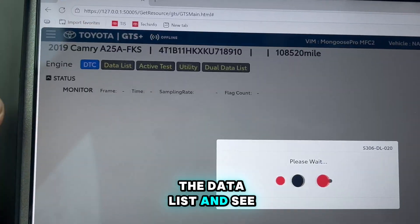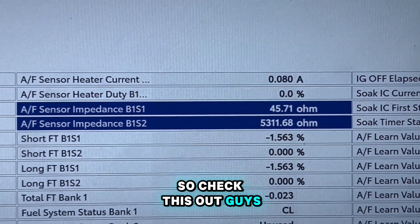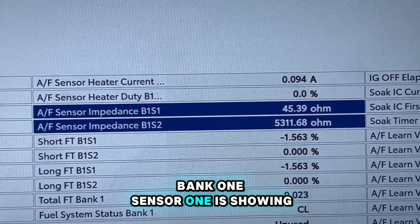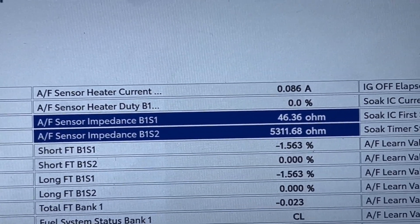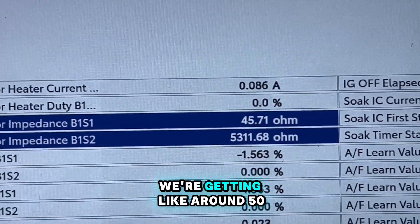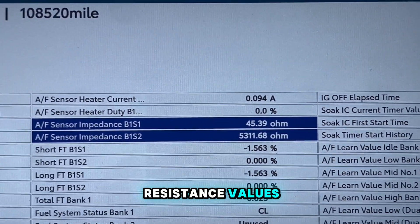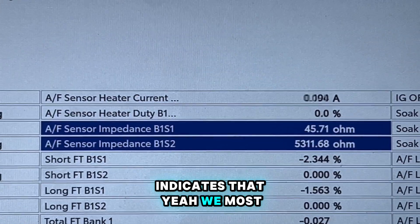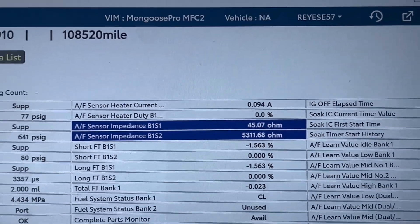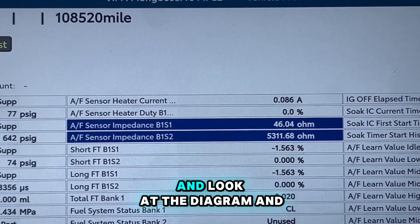Let me pull the data list and see what information I get here. I pulled the data and bank 1 sensor 1 is showing 45 ohms, but bank 1 sensor 2 - which is the one setting the code - we're getting around 5,300 ohms. That high resistance value indicates we most likely have an open here. I'm gonna go perform a visual inspection and then probably look at the diagram after that.